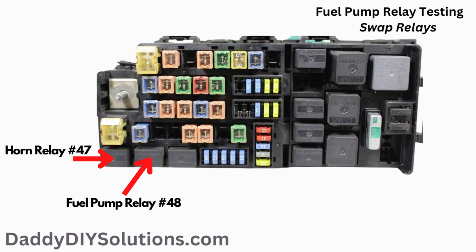One way to test the relay is to simply swap the relay with another known good relay of the same style and type. On this year range of vehicle, the relay shown in the picture is a good one to swap. You can swap the relays and see if that solves your issue. If so, you'll need to replace the relay.